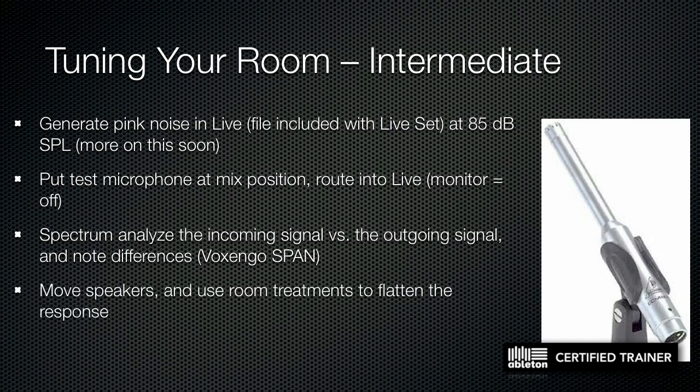Once you have this information, you can move your speakers around and use room treatments to flatten out the frequency response. Try different things: put up bookshelves, hang a tapestry, put a couch in the room, hang acoustic panels like the Prime Acoustic stuff. There's lots of theory out there on treating a room, and I've included a couple of excellent links in the outline.